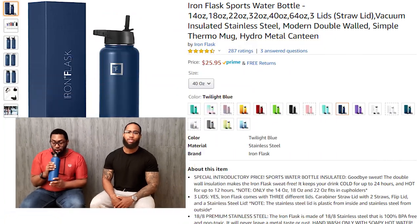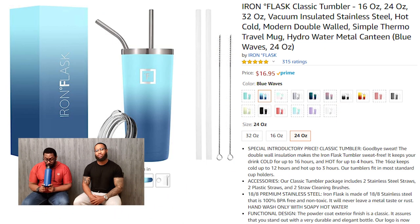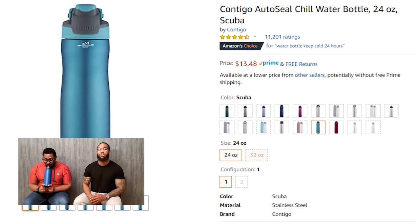And of course our list wouldn't be complete without a dual-insulated tumbler. Whether it's keeping your coffee hot or keeping your soft drinks cold, everybody loves a good one. You can find one on Amazon for as low as $9.